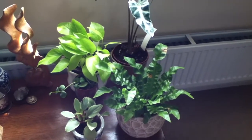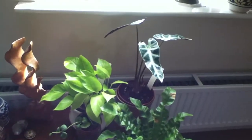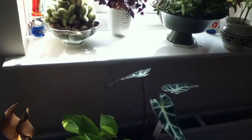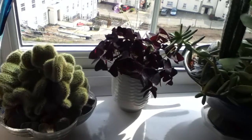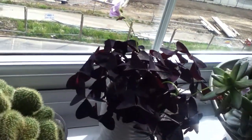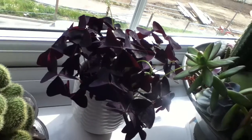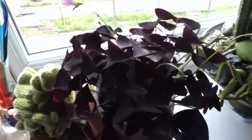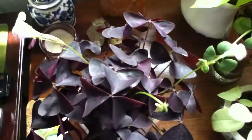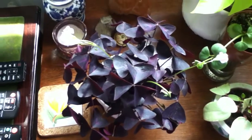Hi guys, this is Primrose and welcome back to my channel. Today I have a new addition to my beautiful plants and I wanted to introduce this new beauty to you. I got this plant about a week ago — this is the Oxalis triangularis. I first saw this plant in Sam's channel; if you want to check out her channel it's Sam Green Slyfox, she's got a lot of beautiful plants and plant videos as well.